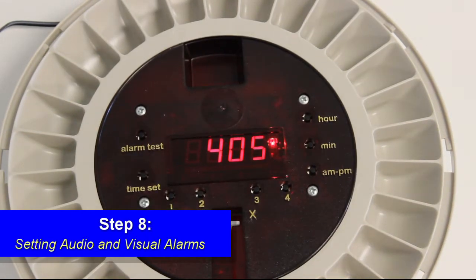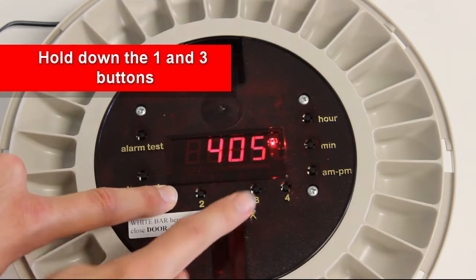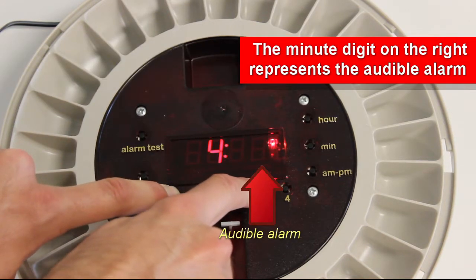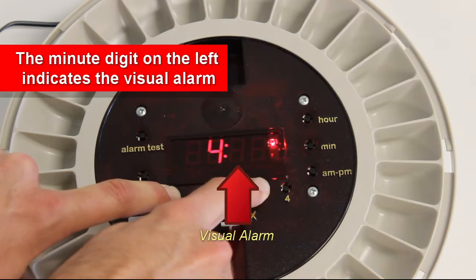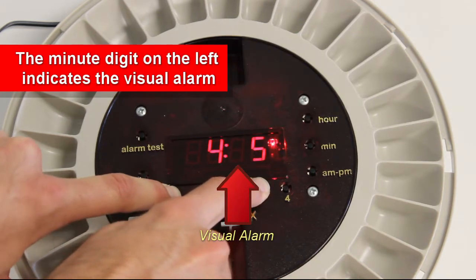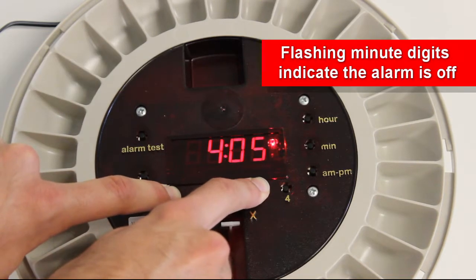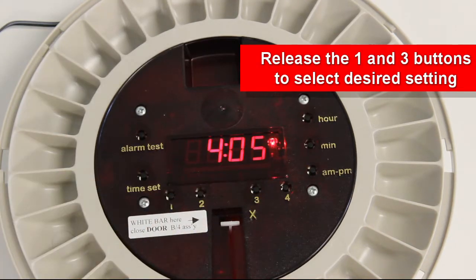Step 8: Setting audio and visual alarms. Hold down the 1 and 3 buttons to rotate through the settings. The minute digit on the right represents the audio alarm. The digit on the left represents the visual alarm. A flashing digit means the alarm is off; a solid digit means the alarm is on. Release the two buttons to select your desired setting.